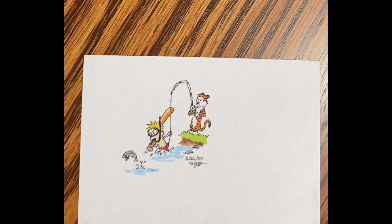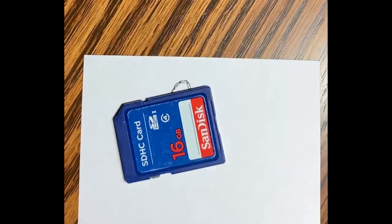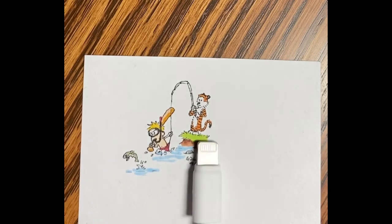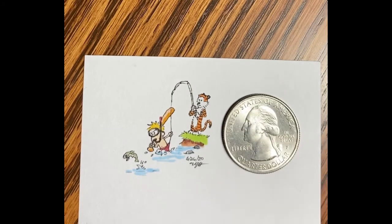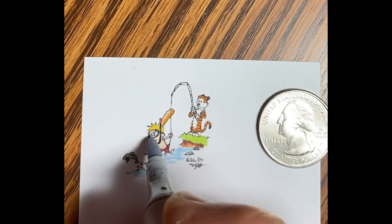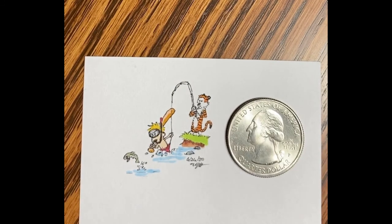Getting the date and signature on there. Quarter for reference — covers up everything but the fish pretty much. SD card for reference again. I realized while finishing that I forgot to color the mask in on Calvin. So I ended up picking up one of the grays and getting that colored in — it was a different color than the face, kind of shadowed. Thanks for coming to my micro drawings channel. I do have a micro drawings challenge — every day this year I'm drawing a micro drawing and sharing that on Facebook. Thanks for visiting. Please consider subscribing.